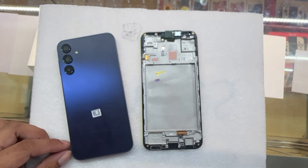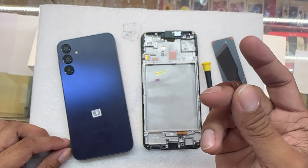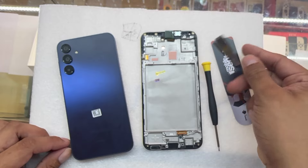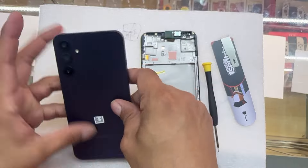A few things that we're going to use to fix this: plastic prying tools, a Phillips screwdriver, and also maybe a few razor blades. If you're afraid to use a razor blade, you can just use the plastic pry tools. Let's do it.